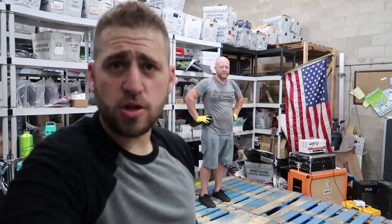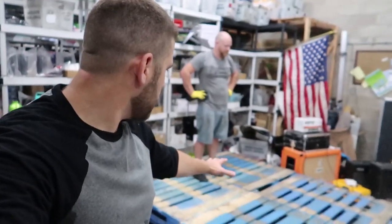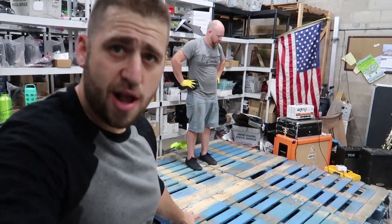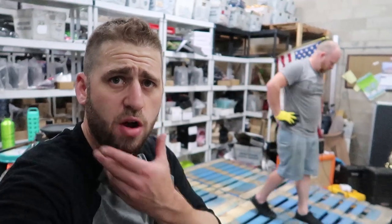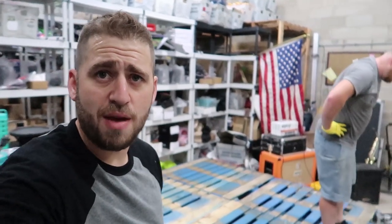That's day one with the drum riser. We got to get some plywood on top now, some stuff around the sides to make it look pretty, and this should be done pretty soon. So if we have long beards in the next part of the video, that means it's been a while. Otherwise, for you, it'll be like a second. Watch this — boom.